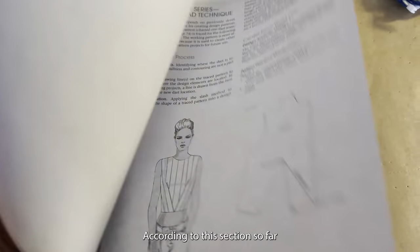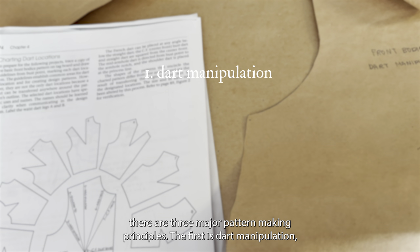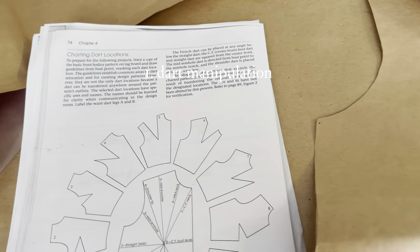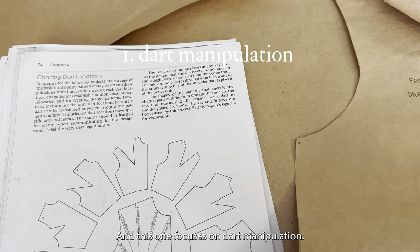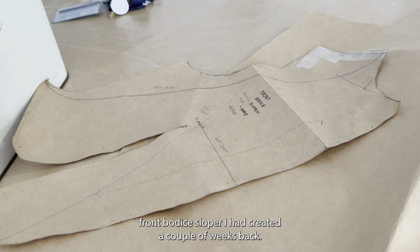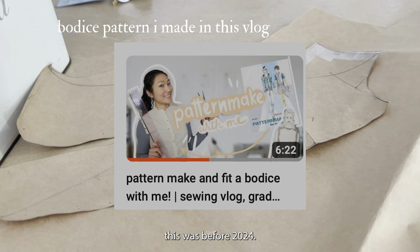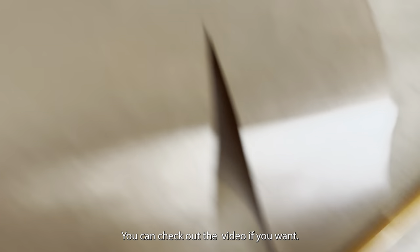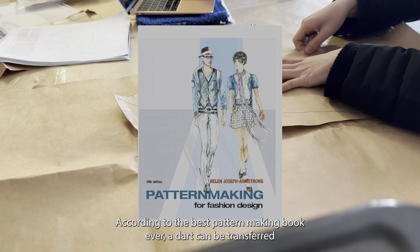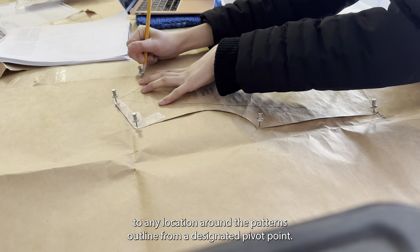According to this section, there are three major pattern making principles: the first is dart manipulation, the second is added fullness, and the third is contouring. This one focuses on dart manipulation. So what I did was I took my front bodice sloper I had created a couple of weeks back — I made a new one because the old one was looking kind of sad.